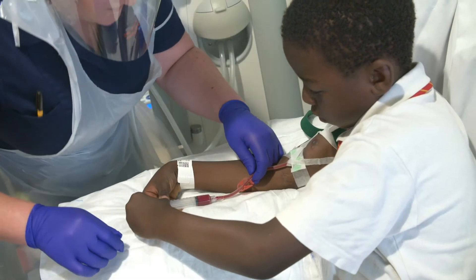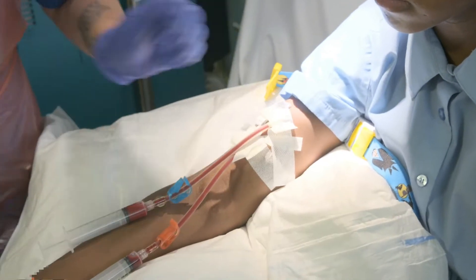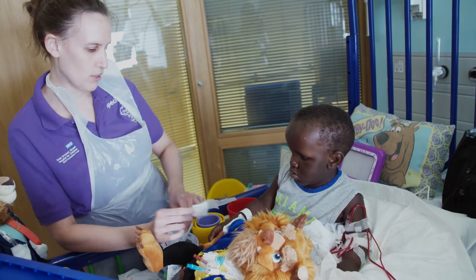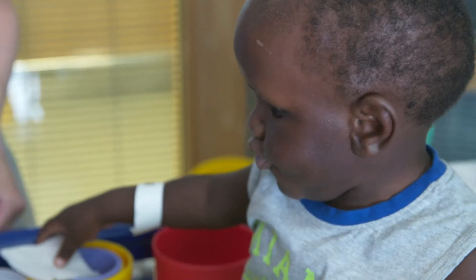One of the problems with being a dialysis patient is that lots of people want to take blood from you all the time to look at your blood chemistry. It's very important that the child and their parent understands that the veins in their arms, both at the wrist and at the elbow, must be protected from people taking blood from them. There's no specific age requirement for a fistula — our experience tells us that if you're ten kilos or above, you may be suitable, depending on the quality of your veins.